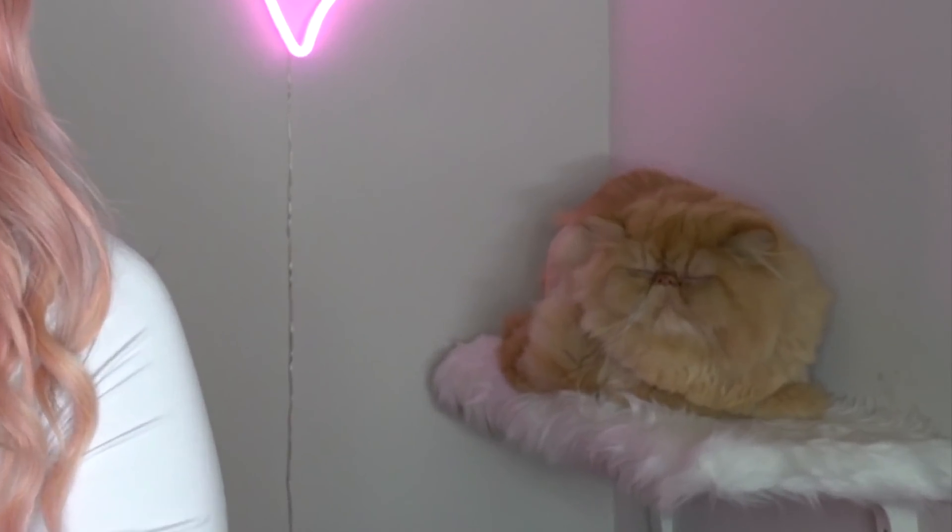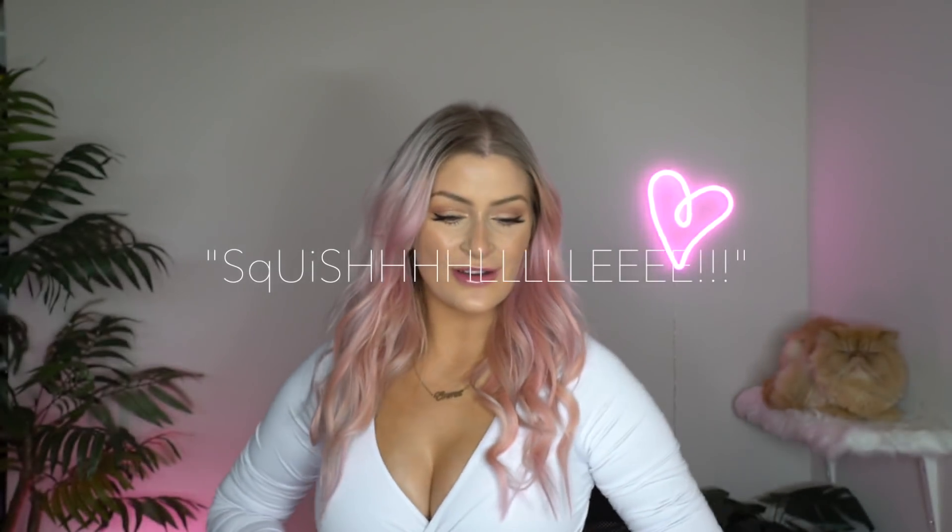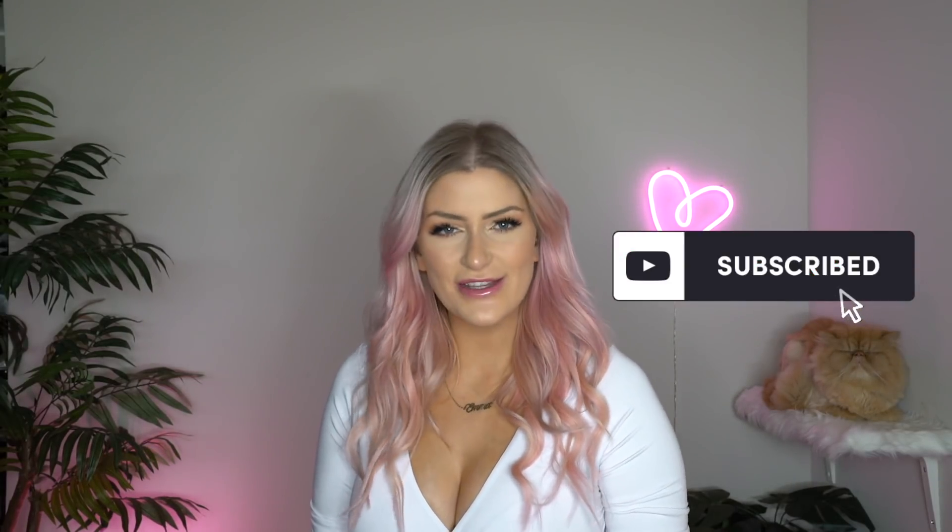Hi, big hair so cute, look at you. I like a little squisher. This is so sweet. What's up you guys, it's Emmie Brie and welcome back to my channel.